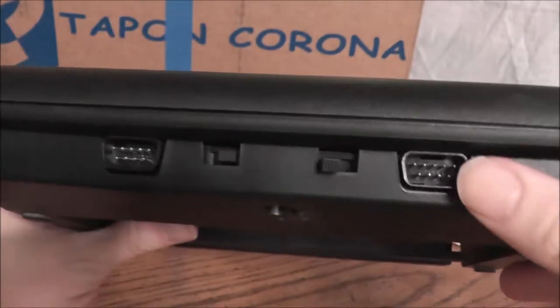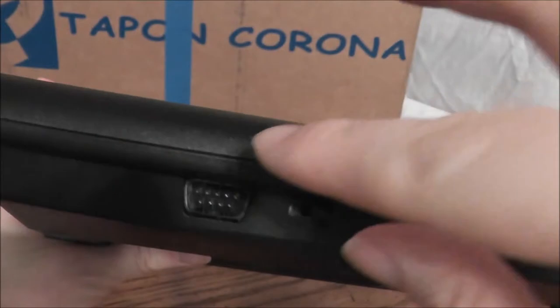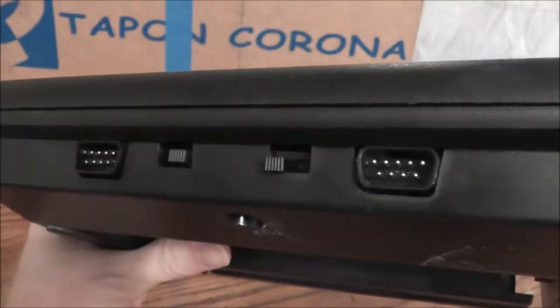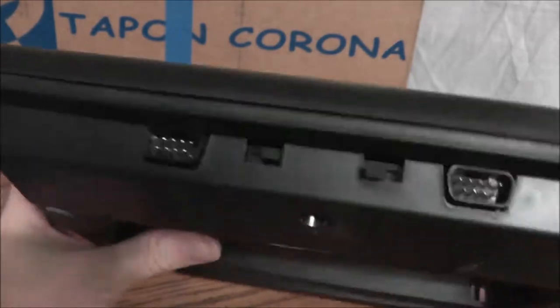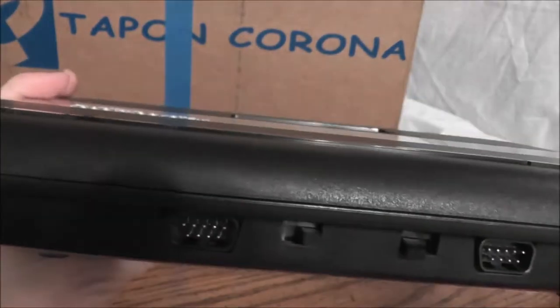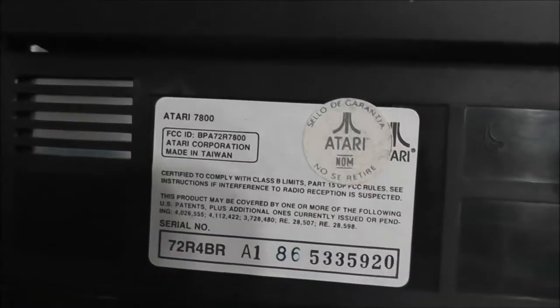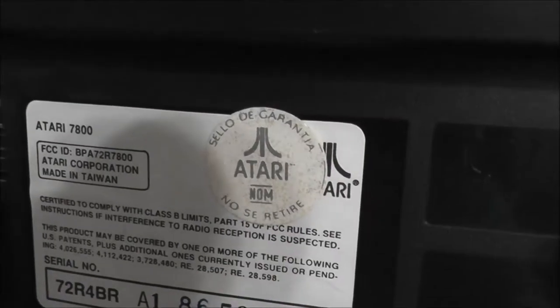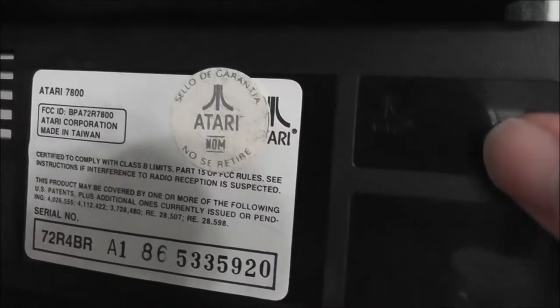It has the nice controller ports here with the difficulty switches. It seemed to be working just fine. You could actually plug a Sega Genesis controller in there and one button would function — I think it was the B button. So if your game only required the one main button, you could play with the Sega Genesis controller.